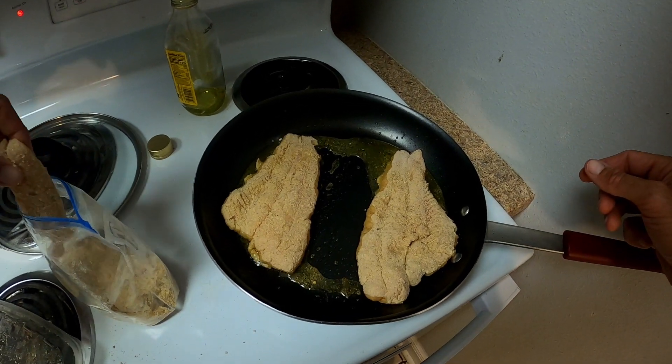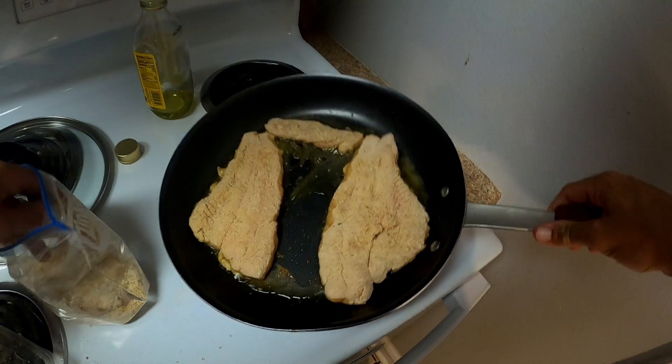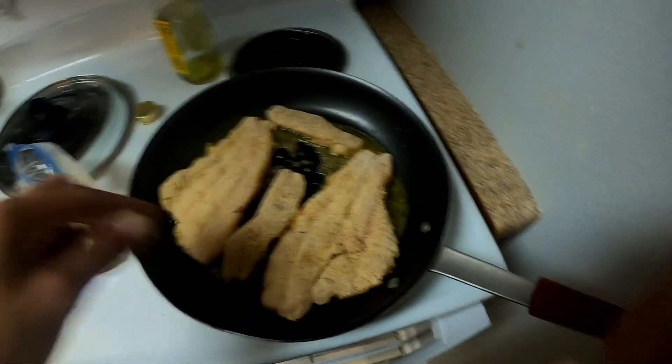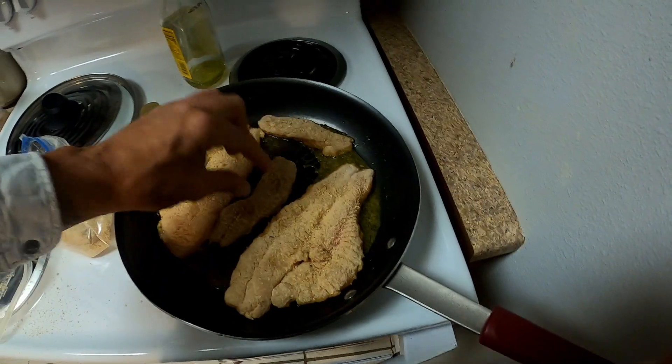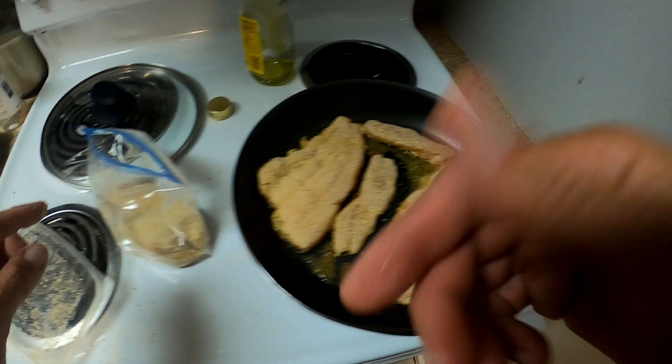We're eating good, yo! All right, we're gonna let them crisp up and get nice and pretty in there and flavorful - I'll be back.